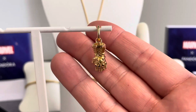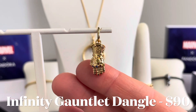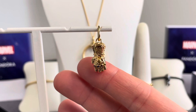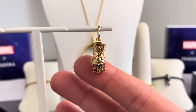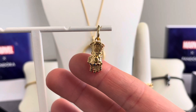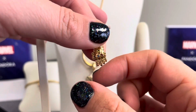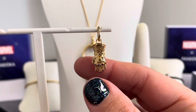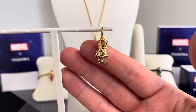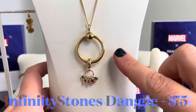Let's start with the Marvel the Avengers Infinity Gauntlet Dangle Charm — there is so much detail on this. We have raised and engraved patterns covering the gauntlet, with all six Infinity Stones set on the knuckles. It features an articulation technique which allows the fingers to actually move. The inspiration is the Infinity Gauntlet with the Infinity Stones, which allows the wielder to channel the powers of all six stones and become the most powerful force in the Marvel Universe.